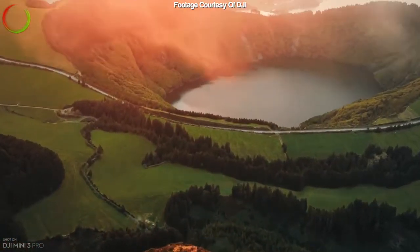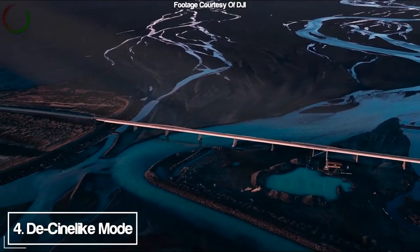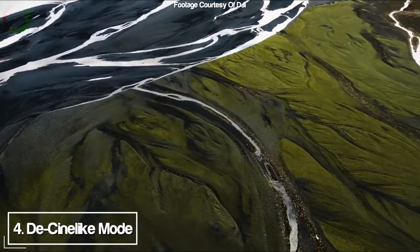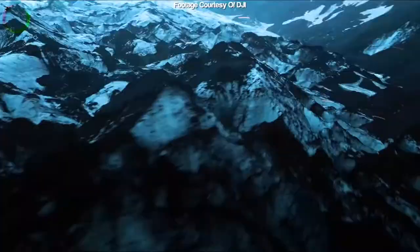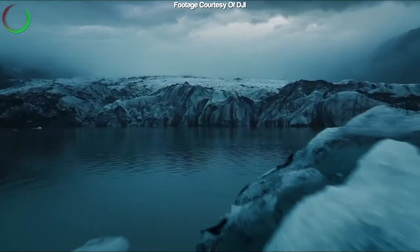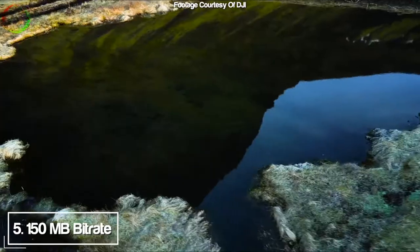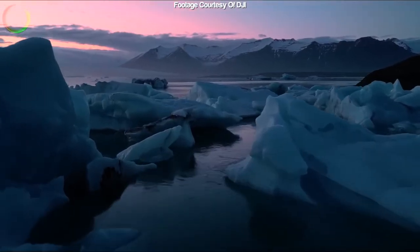Next on the list is D-Cinelike, which retains a lot more dynamic range and allows for greater maneuverability during the editing phase, where you can bring back more detail in the shadows and the highlights because more details have been captured. Along with that, the next feature is the 150 megabits recording, which allows for a lot more data and detail to be captured in the files, so in the editing process there'll be a lot more data available to you.